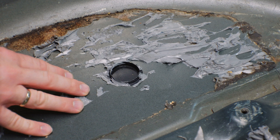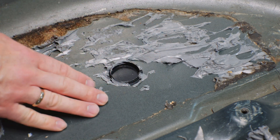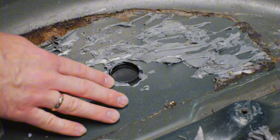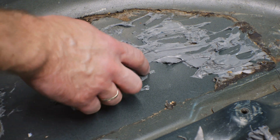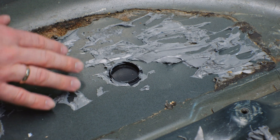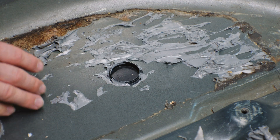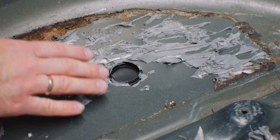Pay attention to the condition of the metal under the vibration insulation — it is ideal, like new. Even in this place where we have a plug installed and the material wasn't rolled in enough, leaving a little air, there is not a single source of corrosion. The metal under this piece of vibration isolation is in perfect condition.